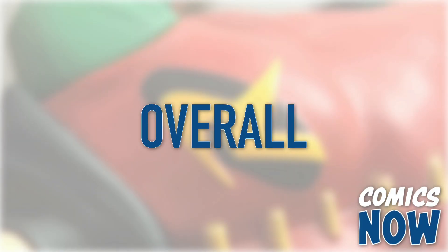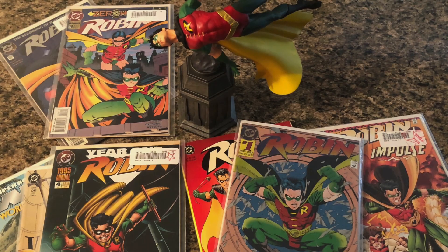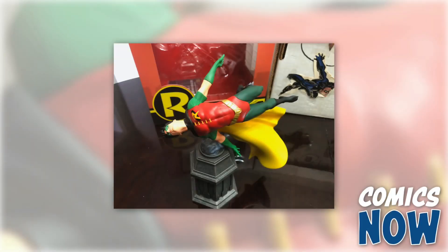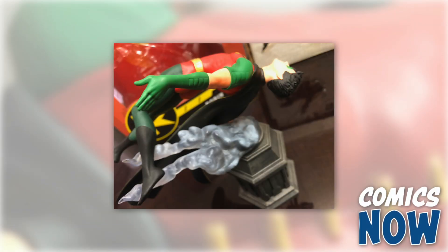Besides a few minor quibbles, this is a fantastic piece that would look great as part of any fan's collection. Diamond Select Toys have delivered another truly wonderful piece that perfectly captures the essence of the boy wonder, so head to the Diamond site or any other online retailer to get yours today.